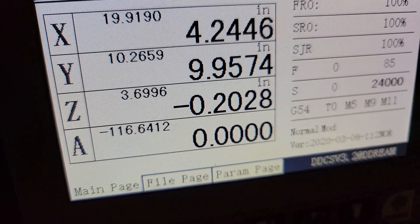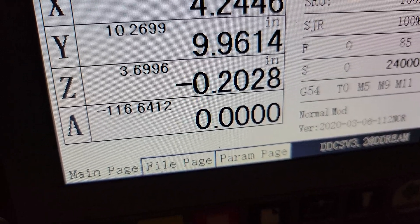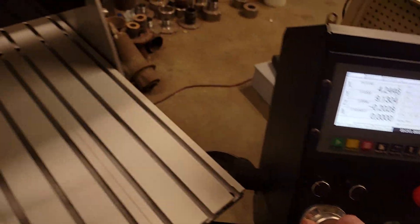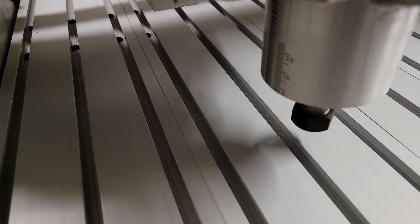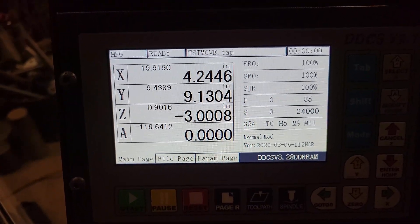You can see the tenths stay at four while the thousandths change — 60, 61, 62, and so forth. Now I wind my Y over and change axis to Z, bringing it down toward the top of the material. If I had a tool in there I'd probably already be touching. You just touch the top of your material, then you can set that position to zero.